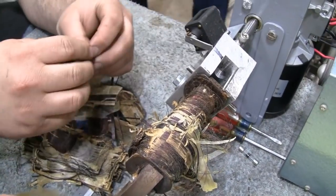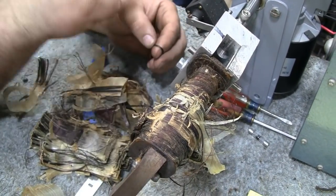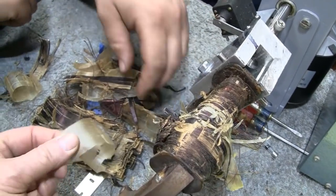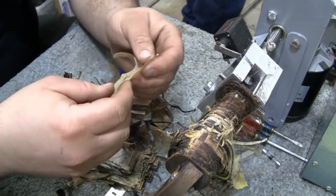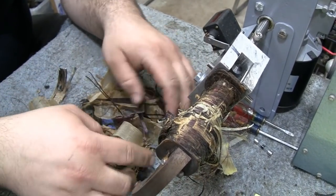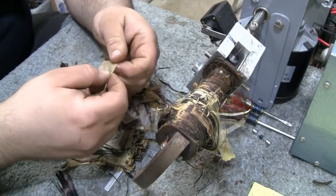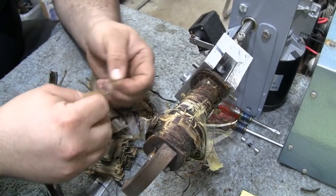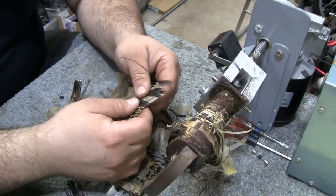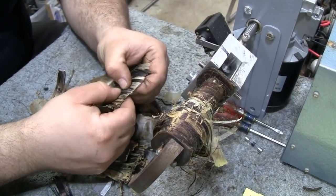If you did it often enough you'd know how many feet of wire you get per wrap. What's that material between the layers? It's wax paper — it smells just like crayons. That's exactly what I use when I do them — kitchen wax paper. That's the insulation between layers.